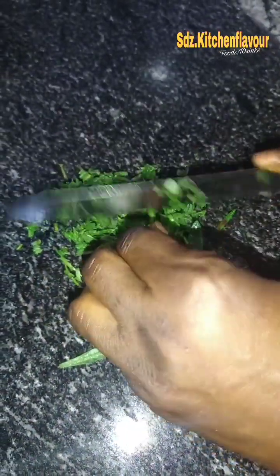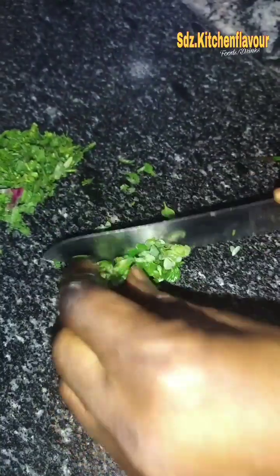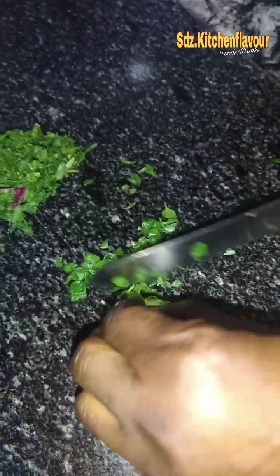What I'm cutting now is rosemary — a fresh one from my garden. This is to give you some aroma. I slice them and add it.